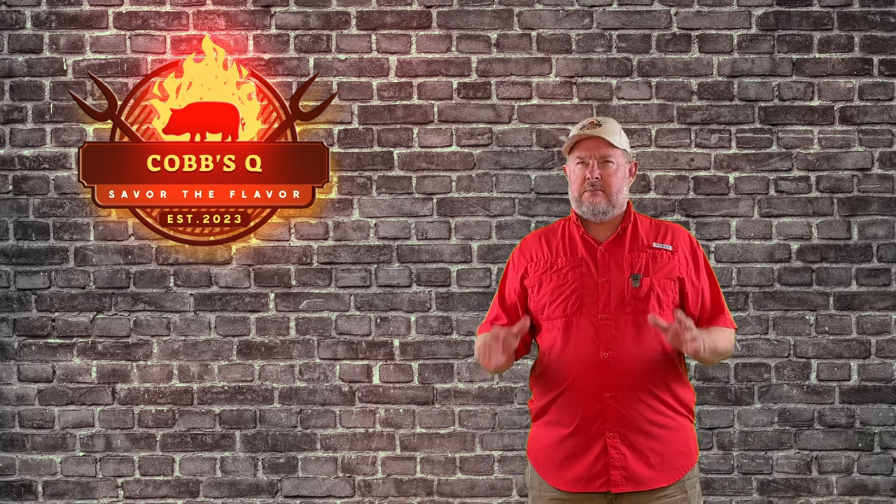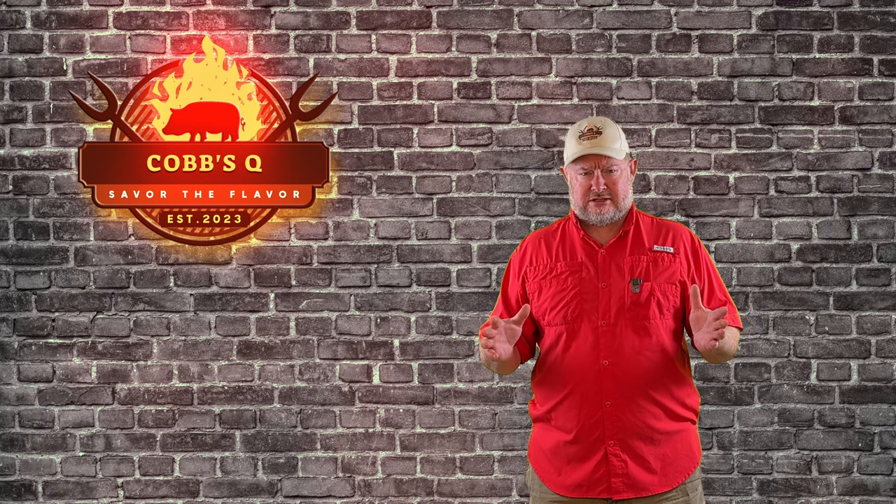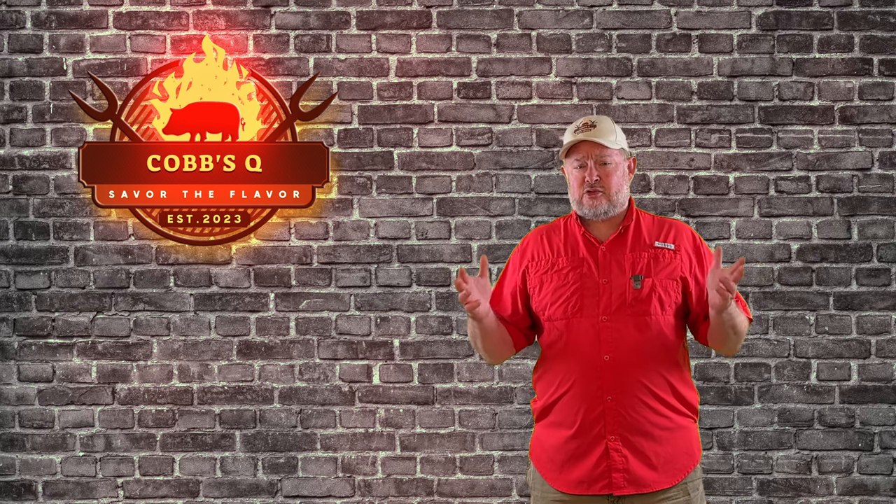Hey, welcome back to Cobb's Cube. Today we're doing andouille sausage. Man, did this one come out good. Matter of fact, we had to come back and reopen this episode. The flavor was so amazing that my boy was like, 'Dad, I don't know what you've done. Don't change a thing. This is even better than your brisket jalapeño sausage.' The boy wasn't wrong. I got the recipe out of a sausage making book — I'll put a link in the description below. It's fantastic, and it's just the base recipe for andouille.